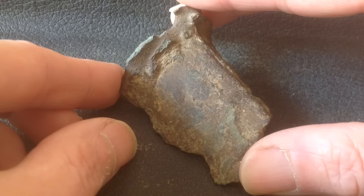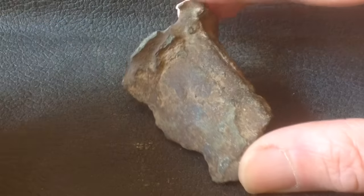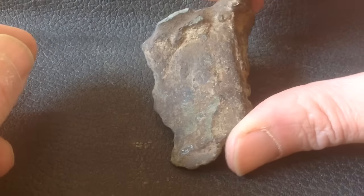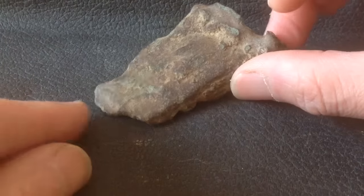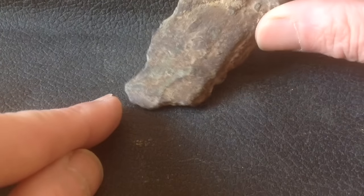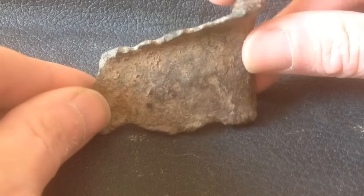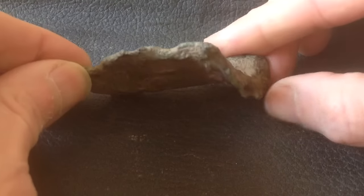I've had a few people in the club tell me they think it's a socketed axe head as well, so I'll just have to get it to the finds liaison officer and see what she says. I wish I could get those four lines though. It just shows you what you find in your junk.